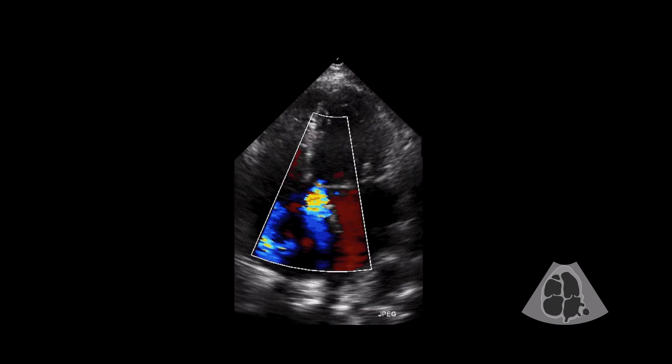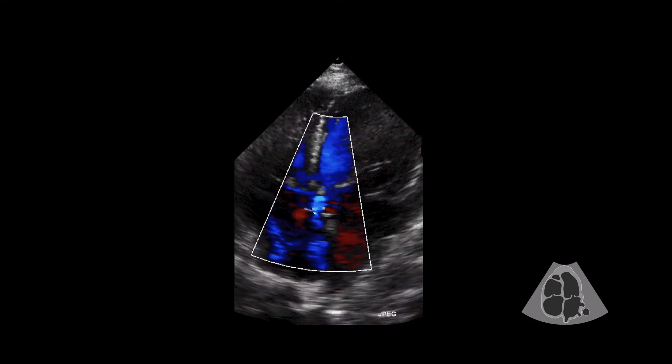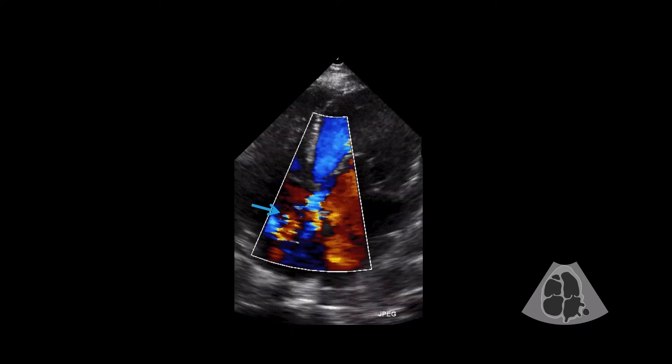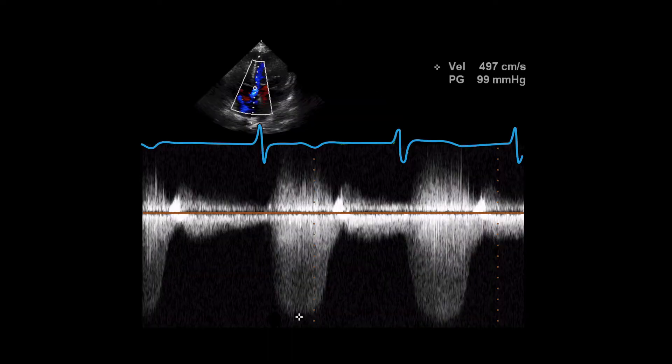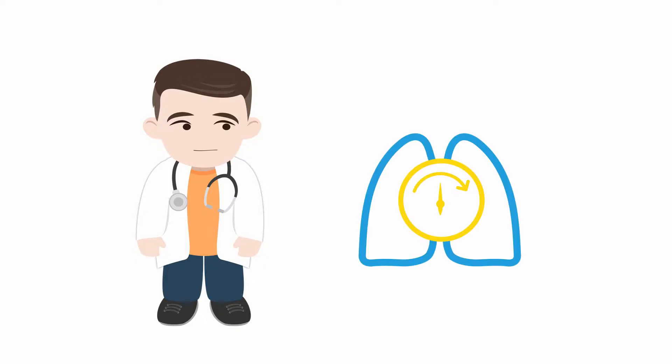But sometimes the jets can get very tricky. Here is a patient post-repair with a jet entering the right atrium. If this is tricuspid regurgitation, then it suggests significant pulmonary hypertension. If this is not tricuspid regurgitation, then what is it? Where does it come from? And is it bad?